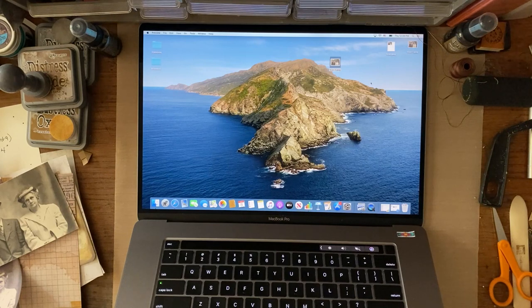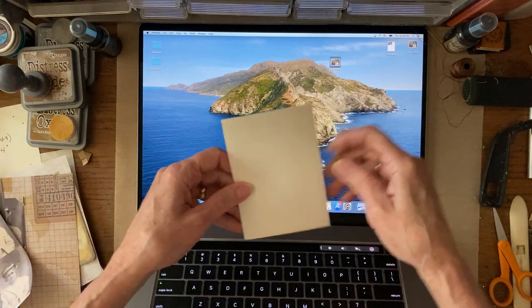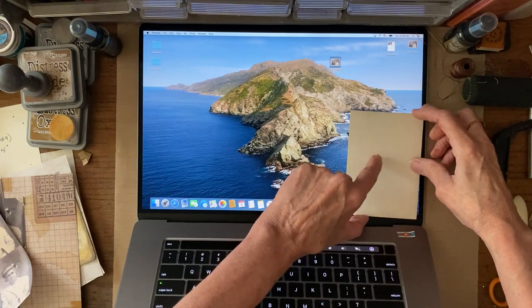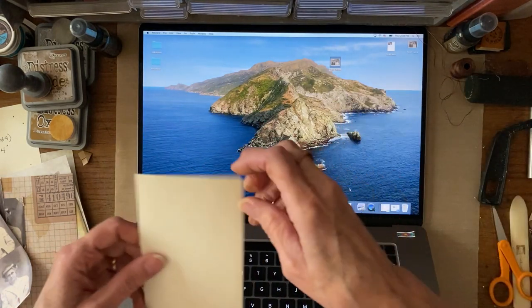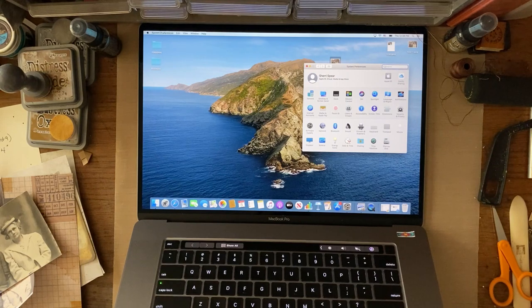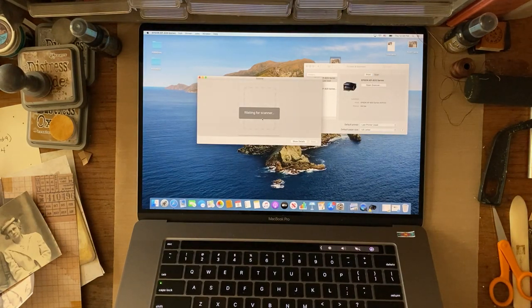I'm going to show you how I do that, and hopefully you're familiar with your own printer and can find similar settings. First, I went and put this onto my scanner glass — mine has an arrow right in the corner, so I put it right there face down. If I put it somewhere else I'd be wasting paper, and I'll show you how that works. Then I'm going to open System Preferences and go find my printer and scanner, then open the scanner. It's warming up, so it'll take a second.